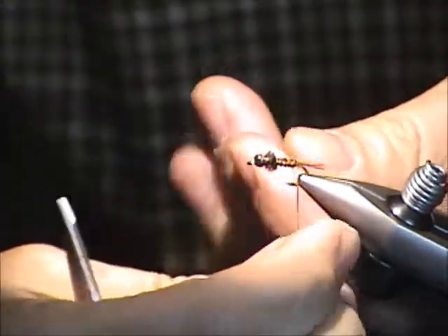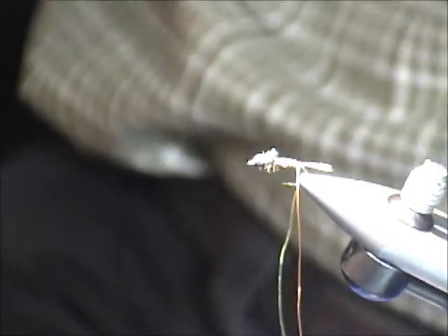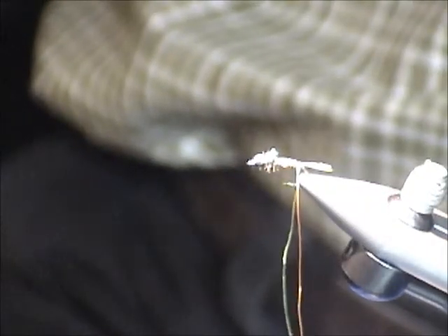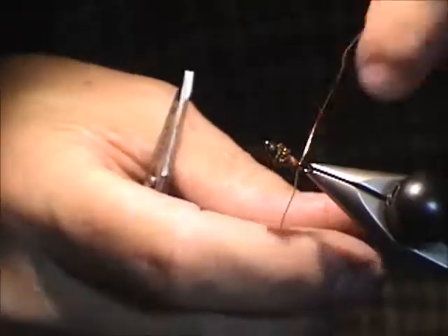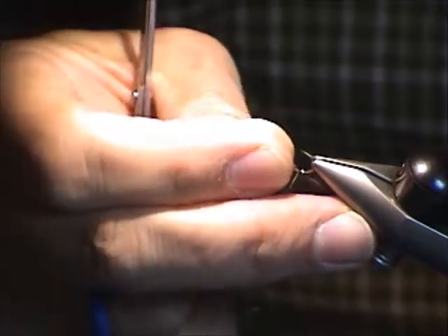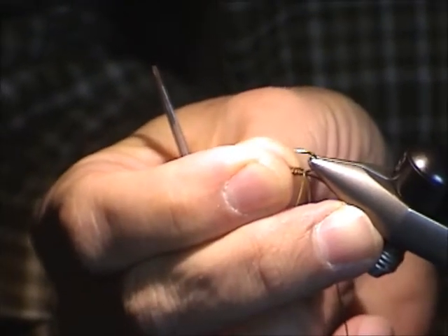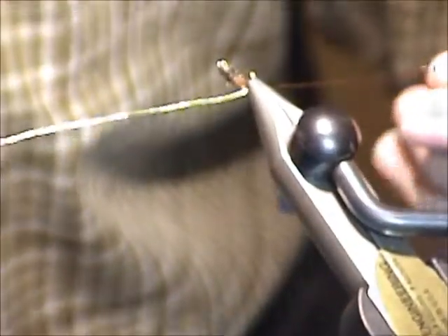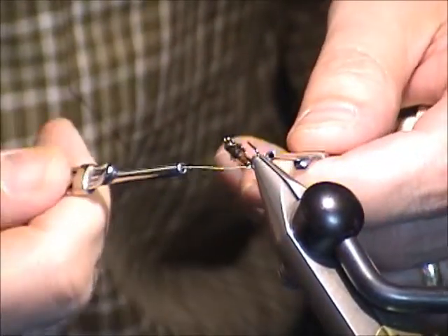Okay, now comes the weave. I'm going to do the simplest possible weave — the only one I've managed to learn so far. I'm going to weave the wire on top of the fly. It helps if you have a rotary vise. Turn this upside down and towards me. Back is going to be copper and the belly is going to be the chartreuse wire.